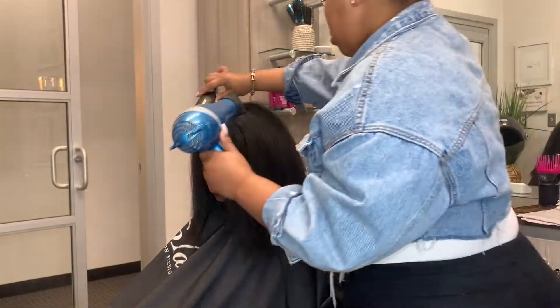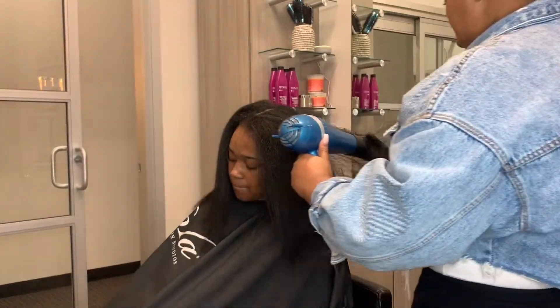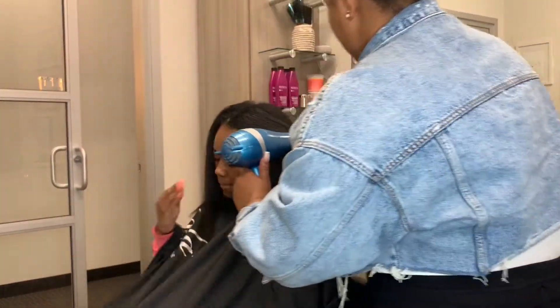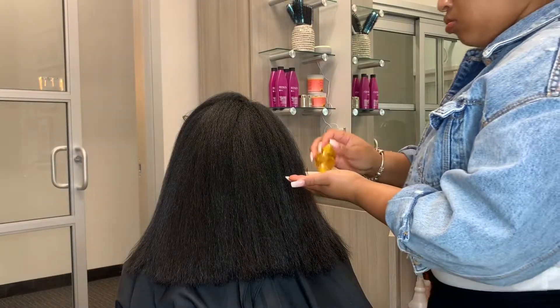Okay, you guys, so once I get the hair 100% dry, I like to use my Denman brush and just go over the hair one more time just to make sure everything is nice and smooth and ready for the press. This is the most important part to me — just making sure you have a good foundation.